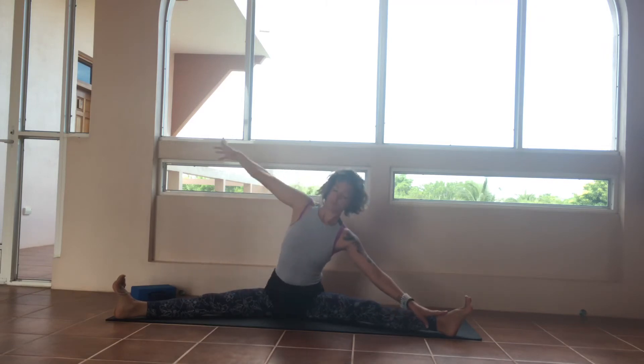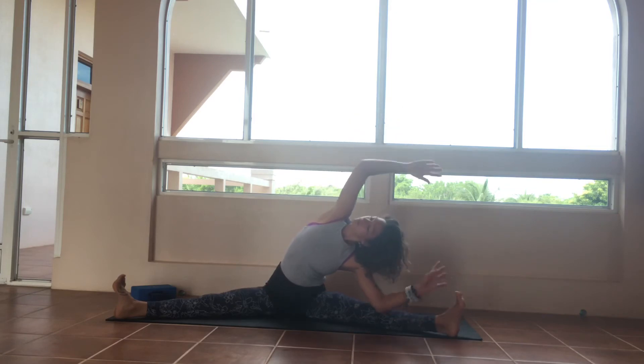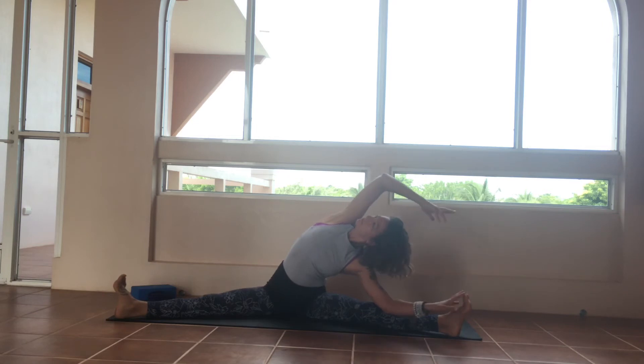This time slide the left hand down the left shin, raise the right arm high. Really working to stack the shoulders on top of one another, stacking the elbows on top of one another.